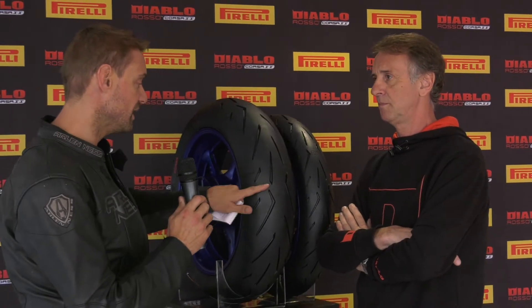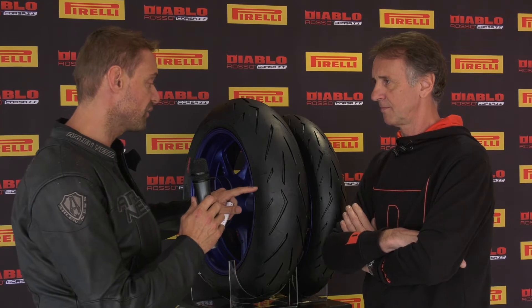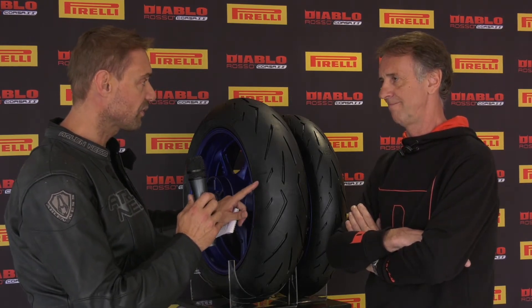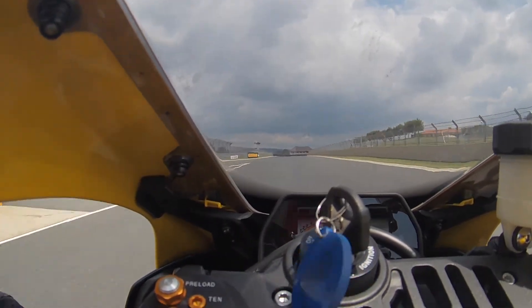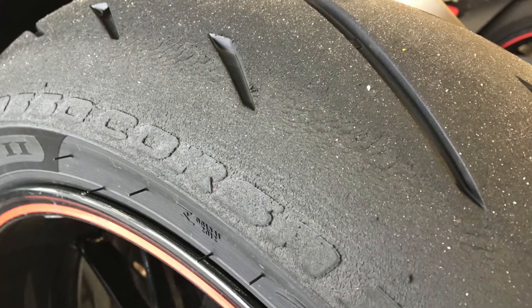We've just ridden on the track for the first time. The thing that stands out is that historically a 100% silica compound would not be able to take the kind of heat that is generated. I understand the carbon black compound here is developed from the Supercorsa SC3 compound. I was expecting to feel a difference in grip accelerating out of corners between the full carbon black and the 100% silica, but it feels homogenous — it feels like the same tire. And even when we came in from the track, there was no tearing up or getting hot and snotty in that area. How do you manage this?